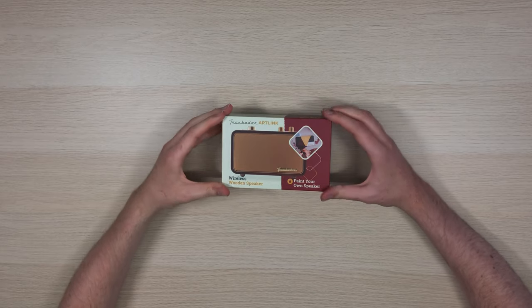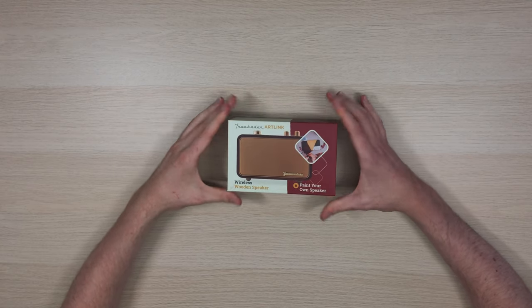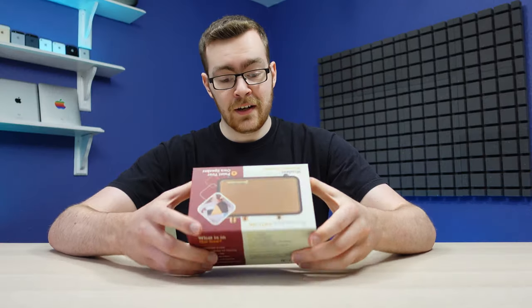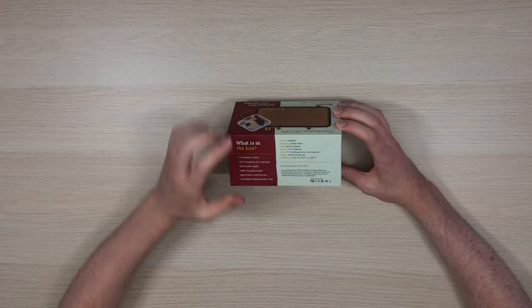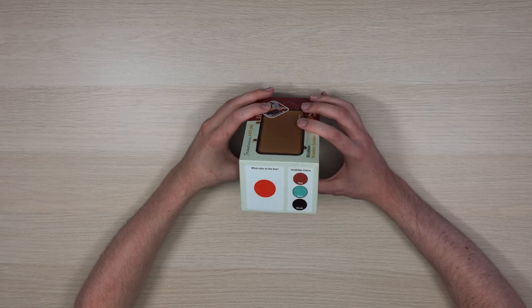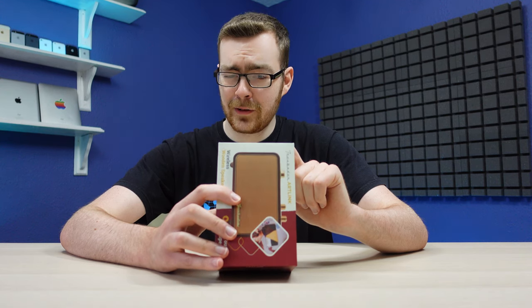Very unique box, I must say. It's not often you see a red and beige cream color scheme going on. I kind of dig that. What have we got? A lot of detail on the box — you've got your output, frequency, input. What color have we got? We've got the Linus Tech Tips orange going on.